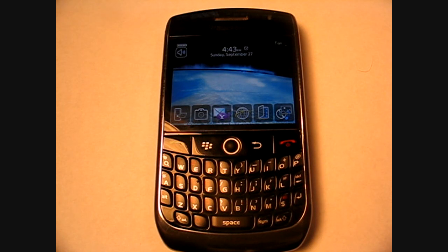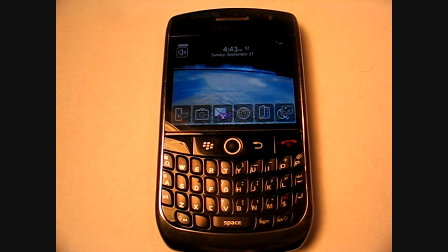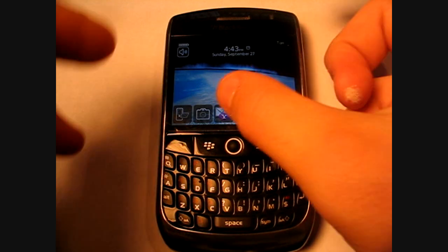The phone has built-in Wi-Fi and GPS. It has an enhanced media player which means you can play MP4 and MP3 files. It has video recording, and of course it has BlackBerry Maps built in.